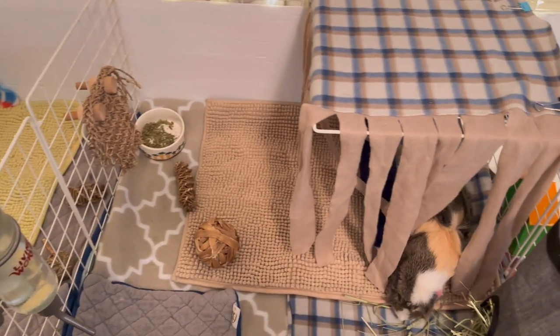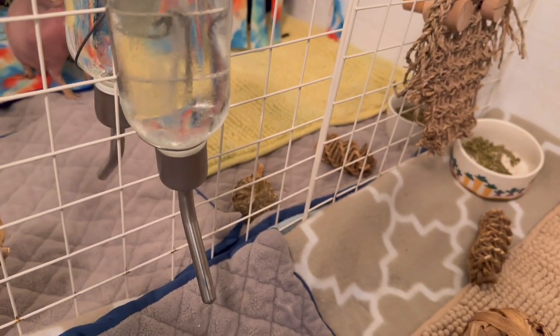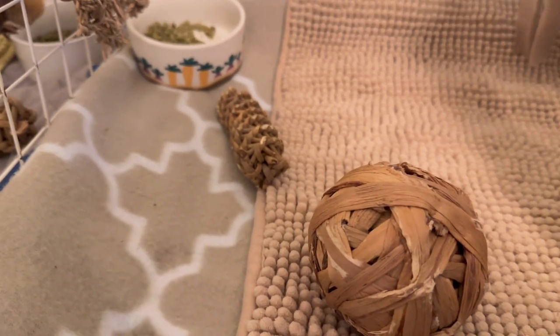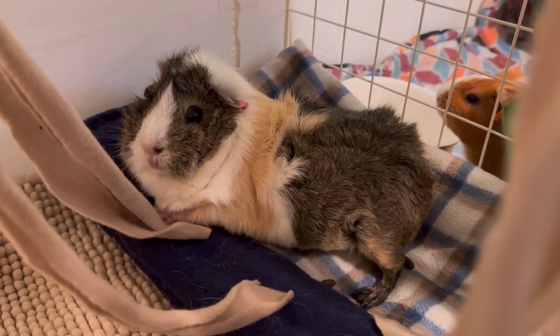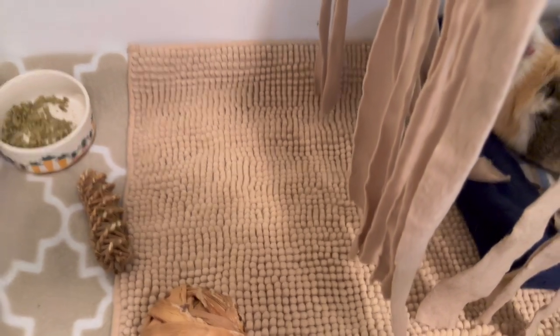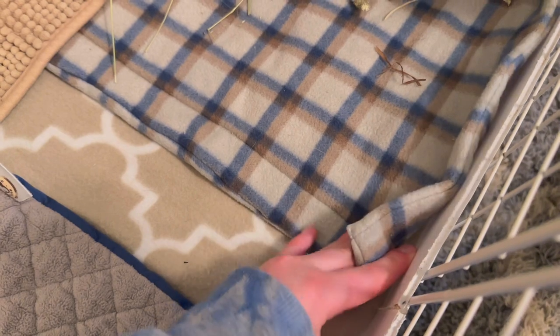Next up we have Willow. Willow's cage is pretty similar to Dip's cage so I'm not going to go into too much detail. She has a water bottle, two chew toys, a hanging small play wall from Oxbow, and her pellet bowl. I only give her one-eighth cup of pellets but she's a pretty picky eater. She also has a fleece forest and a snuggle sack underneath, which she is lying on right now. She has a microfiber mat from Target, a Guinea Dad pee pad, a handmade pee pad under the hay bag, a cage liner I made, and the same hay bag as Dip.